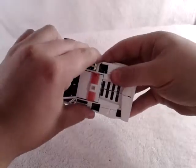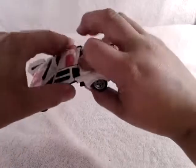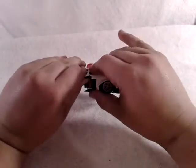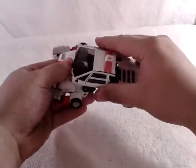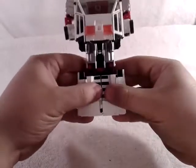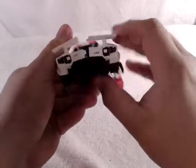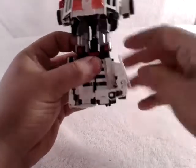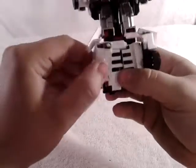Then you want to come to the back here, untab this section here, and untab this section here. This should allow you to untab this piece and slide it up like that. So that's the top part — you don't want to worry about that. Now you want to come to the back here, untab these pieces here, and move these over. Then you want to swing these up like so.